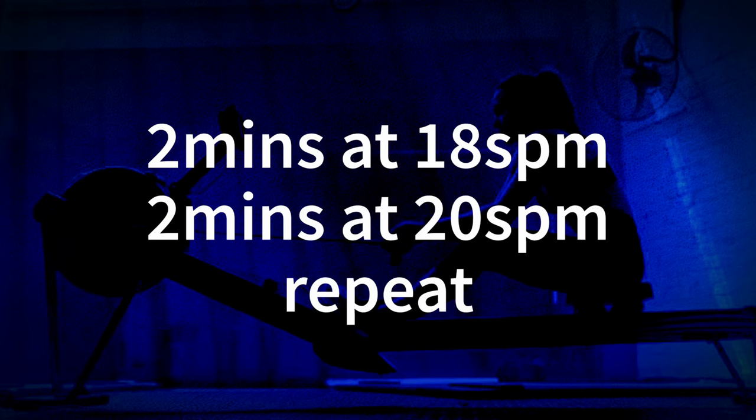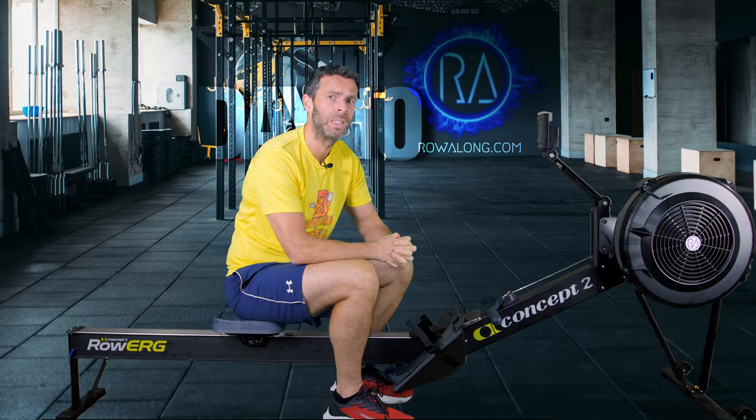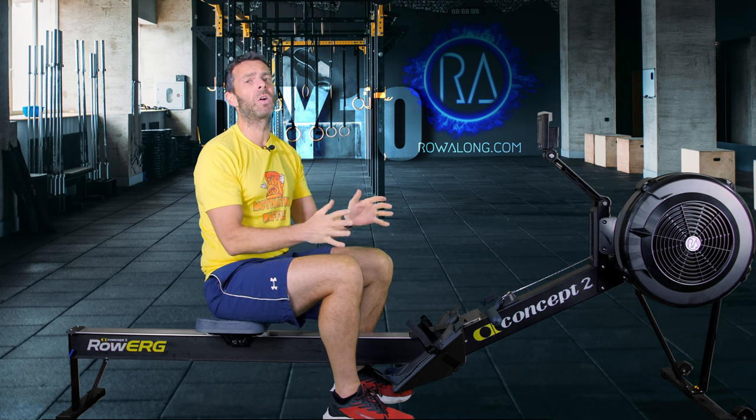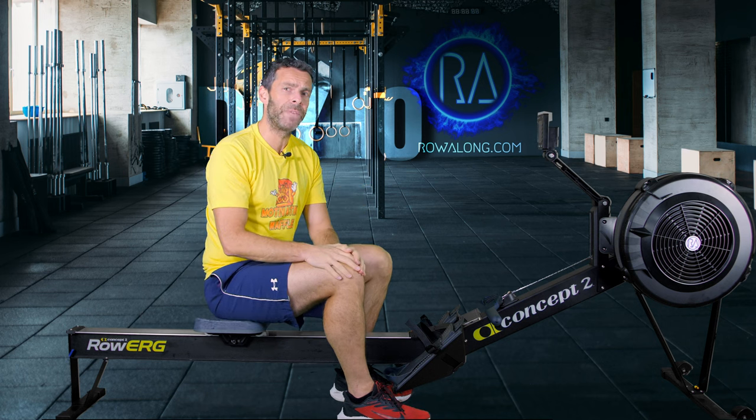I cannot oversell this workout — it's just amazing. What we're going to do is break it down into two-minute chunks: two minutes at 18 strokes a minute, then two minutes at 20, then back down to 18, then 20, 18, 20 — and eventually the 30 minutes will be done. You'll be like 'wow, that flew by,' because trust me it will by breaking it down into two-minute chunks. As for the pace, I'll talk about that in today's four-minute warm-up, but first we have to set up our machine.